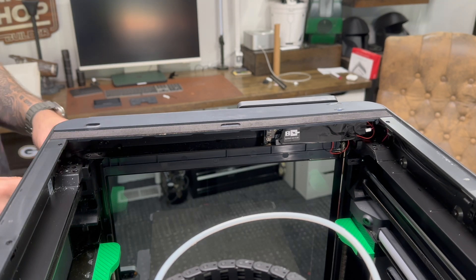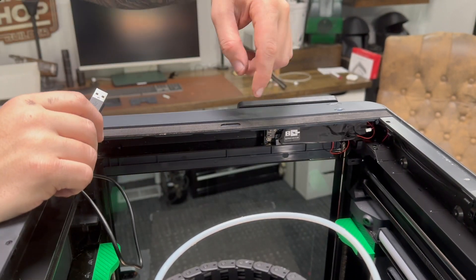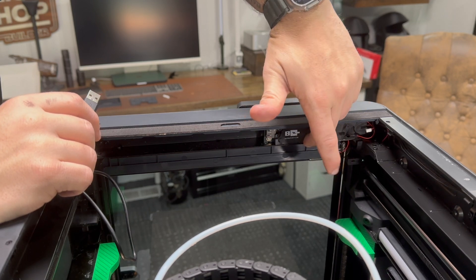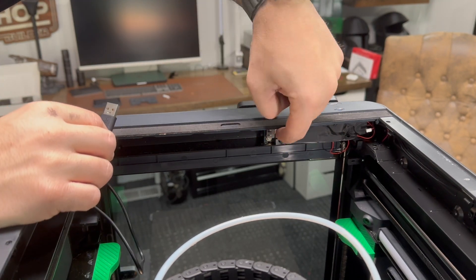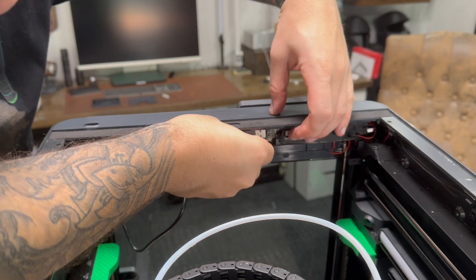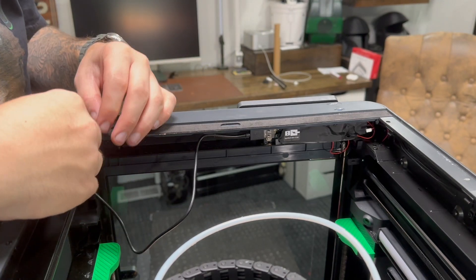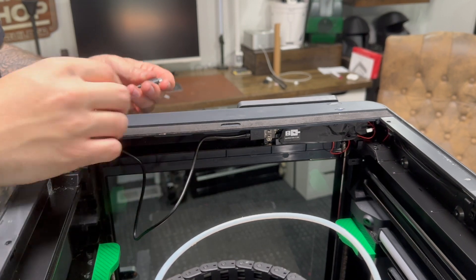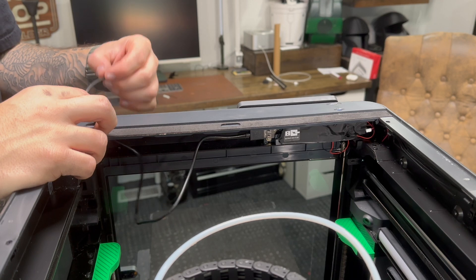Now we're going to be running the wires for the Panda Touch. You're going to take your USB and you're going to notice I didn't cover back up this section of the printer when we changed out the LED — it's because there's a USB port, so we're just going to adapt and plug right in. Then we're going to run our wire through the top so that we can connect it to the screen and the new harness that we printed out for it.